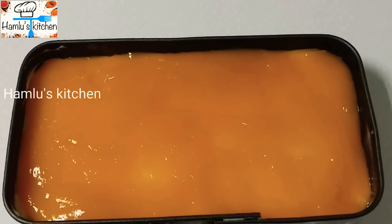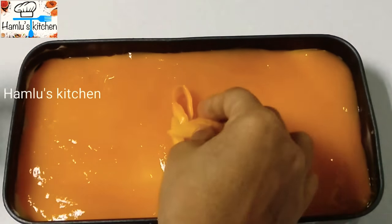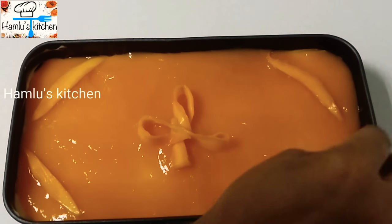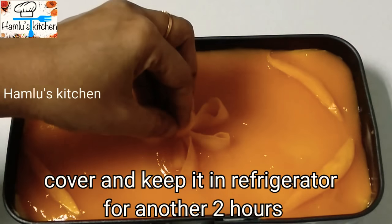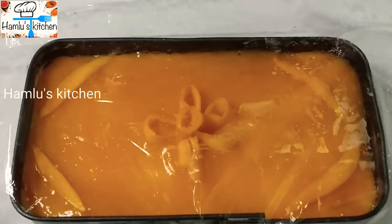Cut the mango on the side and use it to decorate the top. Put it in the fridge and let it set.